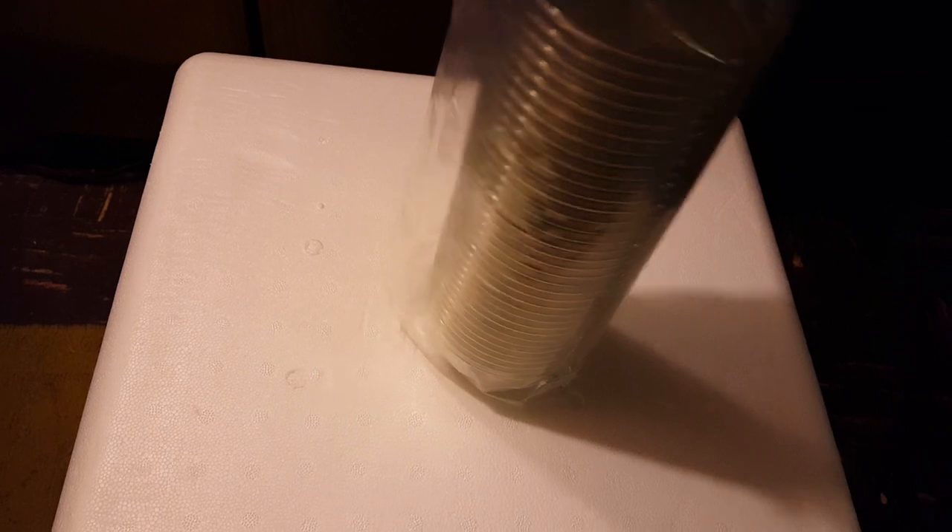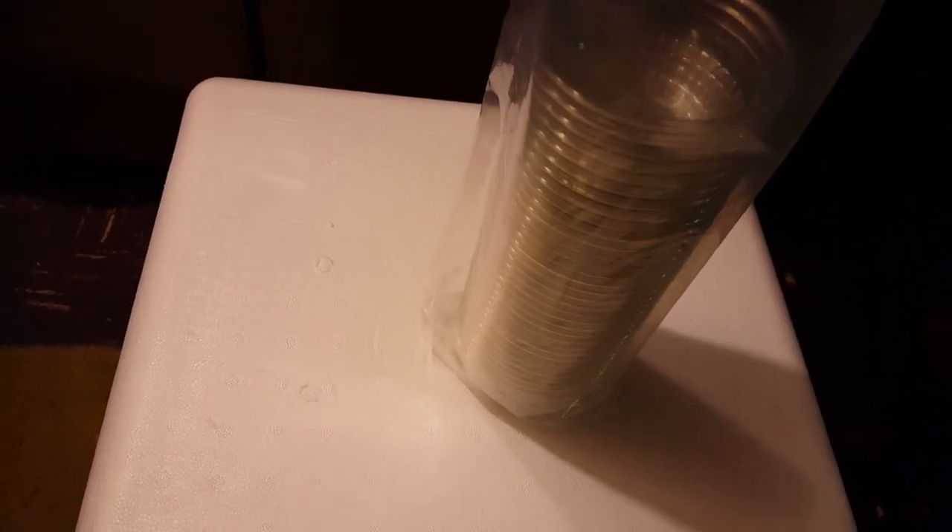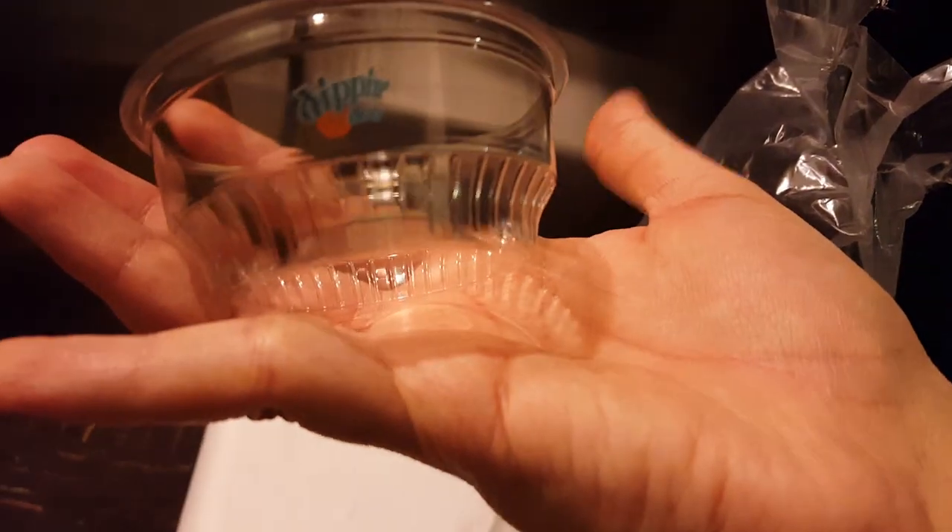I'm going to take out some of the ice cream and show it to you out of the bag. I'll take one of these Dippin' Dots cups — there it is — and what you do is just put it in the bag, reach in, and scoop out as much ice cream as you can. I already opened the bag earlier. It came in about nine hours ago, and as you can see it's kind of frozen on one side.